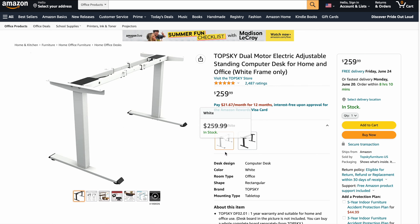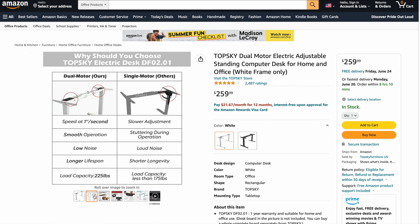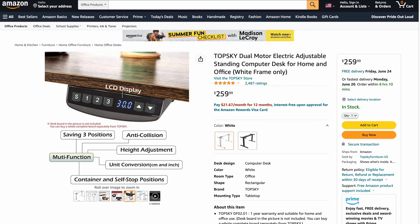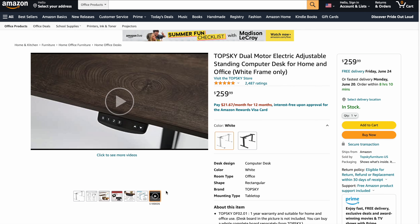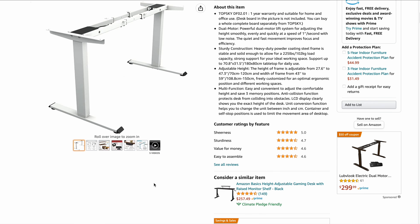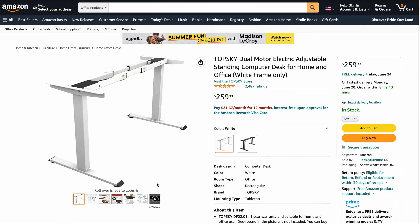I chose this specific frame from Amazon because it had a ton of reviews, it was cheap, and it came in two color options — black or white — which is the variation that I wanted for my office. At the time of purchasing this frame, I think I got it for around $220, but it has since increased to $259 at the time of recording this video.